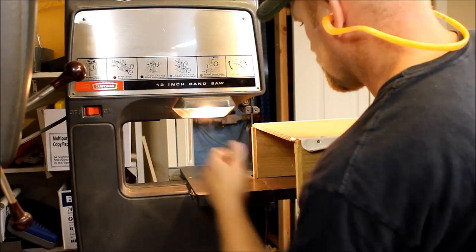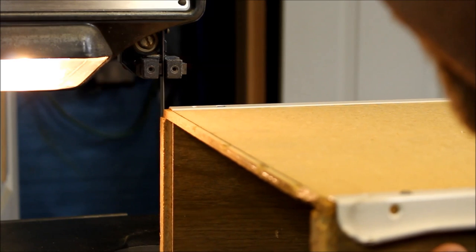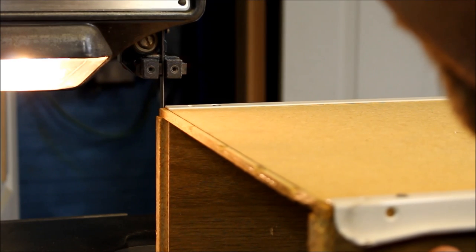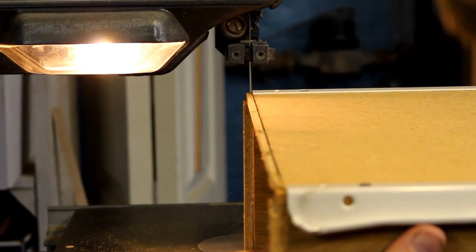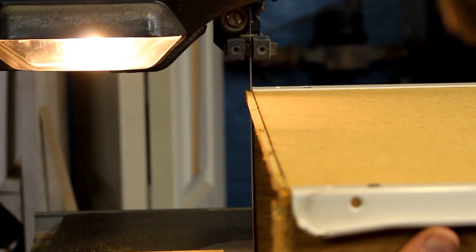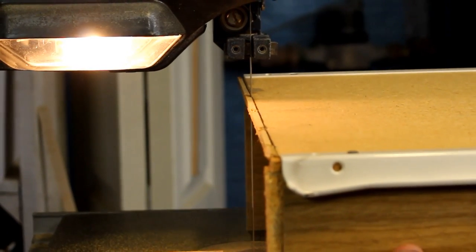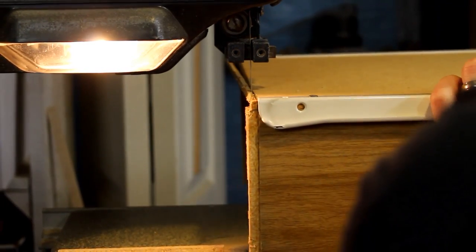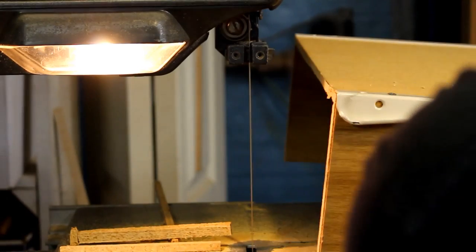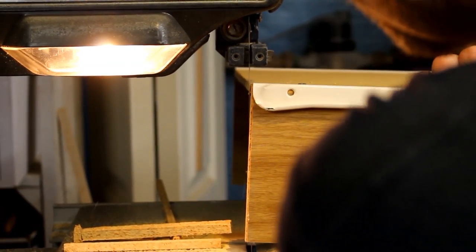Okay, so now we're going to take it over to the bandsaw and cut off the front of that drawer so that it's nice and flush.